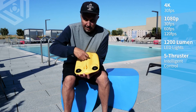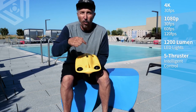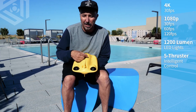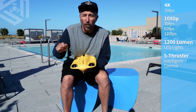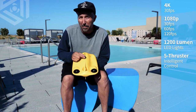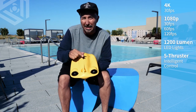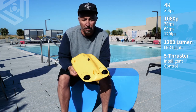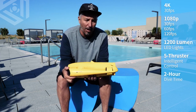On the top, this is your tether port and your charging system. You're going to go ahead and plug your tether in here. At the end of the tether is another port for the base station. You have to have both of these in order for the Mini to be charged up and ready to go. You would plug in an adapter to charge this drone, which takes about two to two and a half hours for about a two-hour dive time.